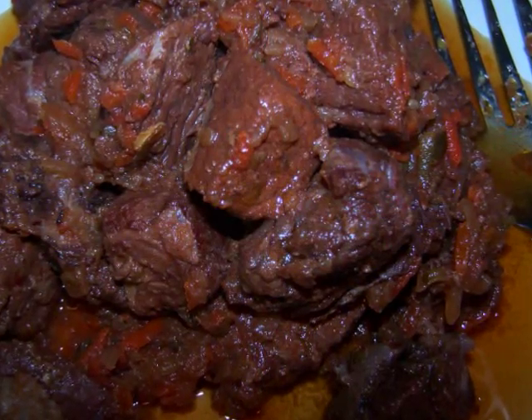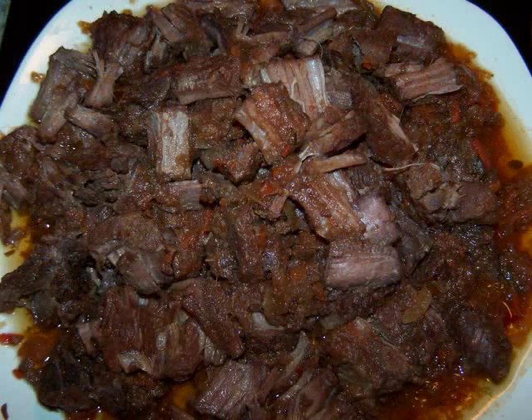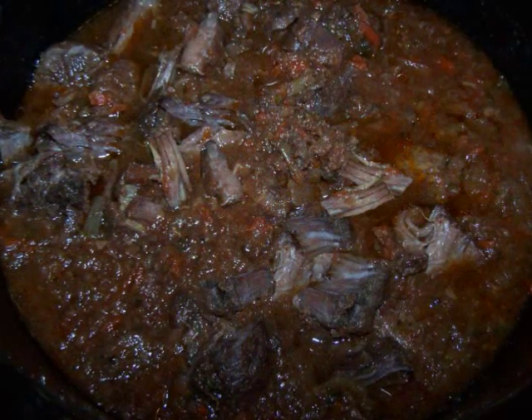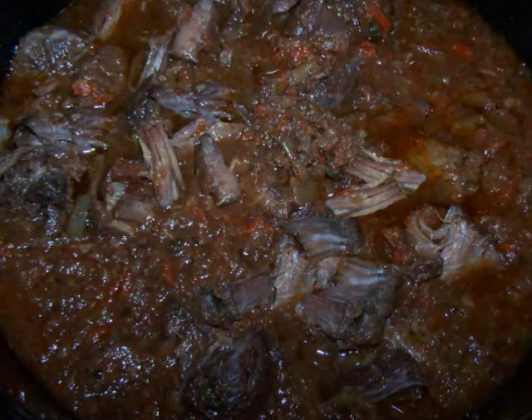Now when the beef is done, raise the crock pot temperature to high, remove the beef, shred it up, and return it to the pot to simmer uncovered until the sauce has reduced to a consistency that you're happy with. And then it's ready to serve.